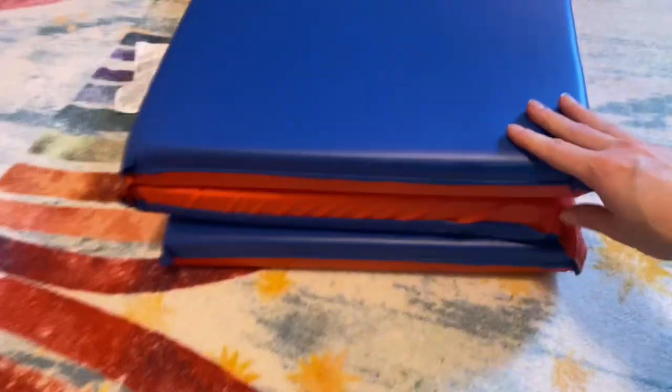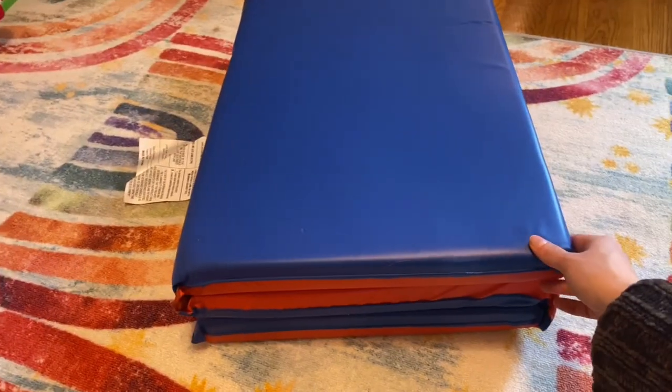This is the ECR for Kids nap mat folding into three. I'm going to go over that mat and my favorite and least favorite things about it.